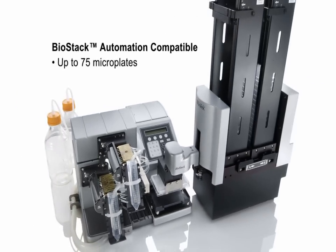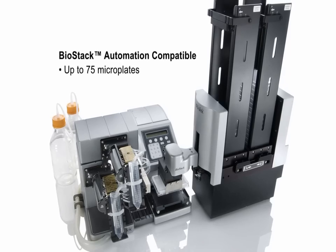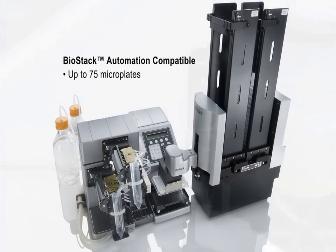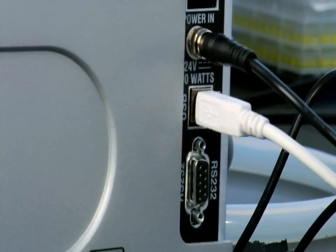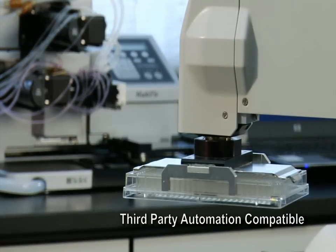The Multi-Flow dispenses up to 75 microplates with unattended operation. For increased throughput and integration to large workstations, the Multi-Flow can easily be accessed by third-party robotic arms and has been integrated to the majority of today's leading commercially available automated systems.